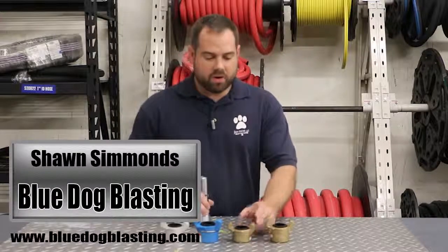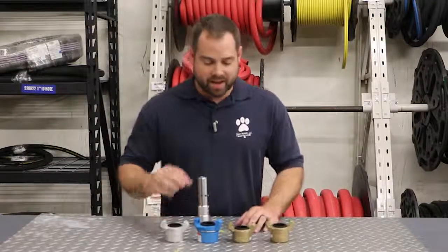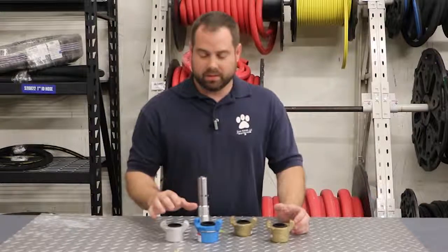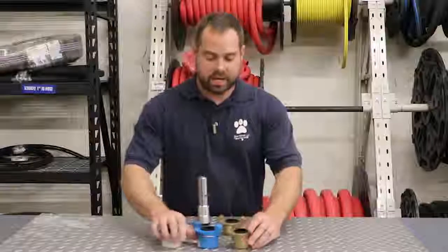Today we're going to be going over the quick connect coupling. The quick connect couplings are these three guys here.